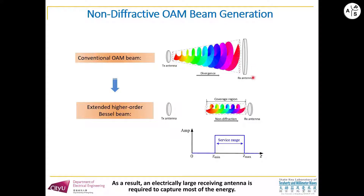As a result, an electrically large receiving antenna is required to capture most of the energy. So in this paper, we propose a lens antenna to generate the extended OAM beam. The extended OAM beam can overcome the divergence problem of conventional OAM waves.